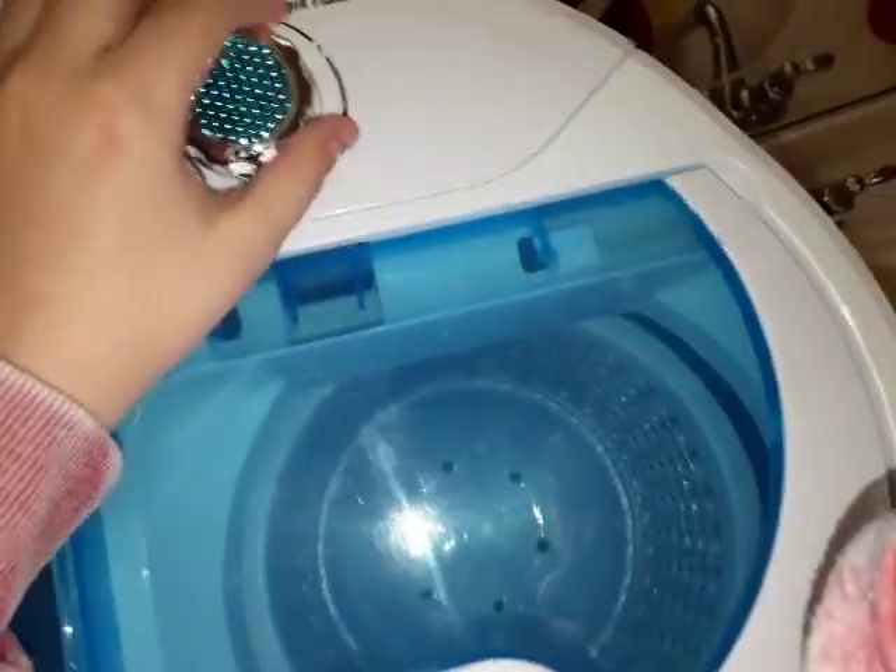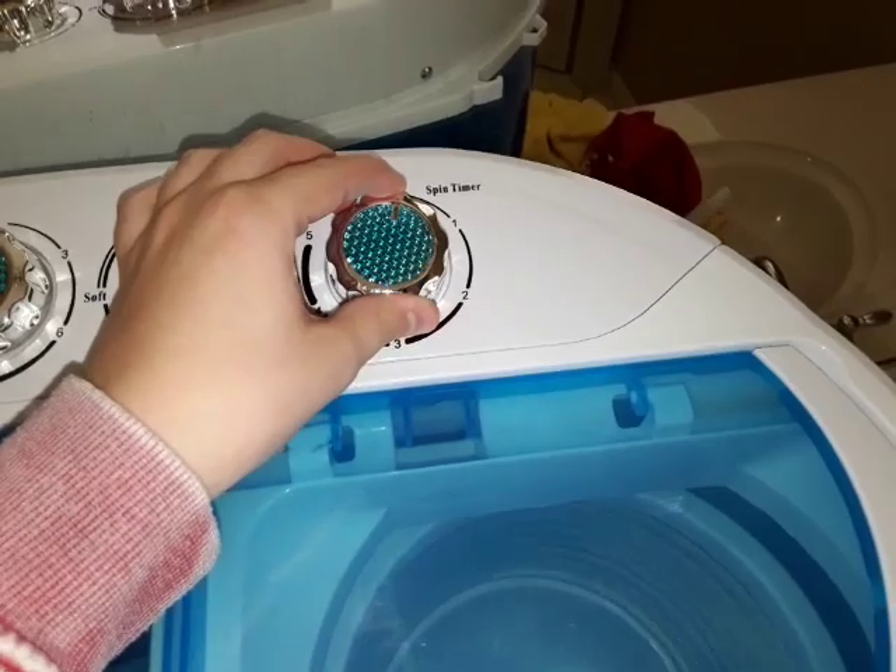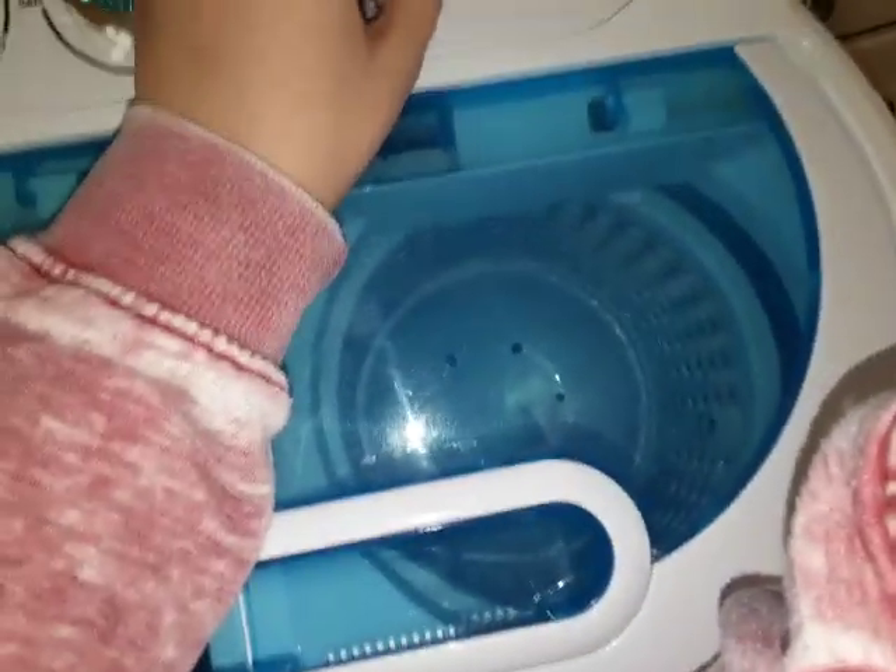This is what the spin dryer looks like when you turn it on. Let me give you guys a shot so you can see the action.